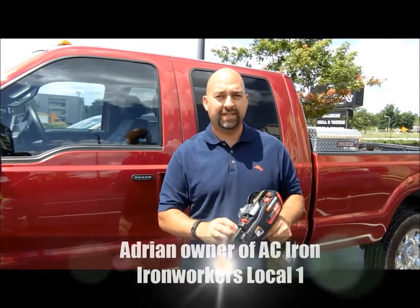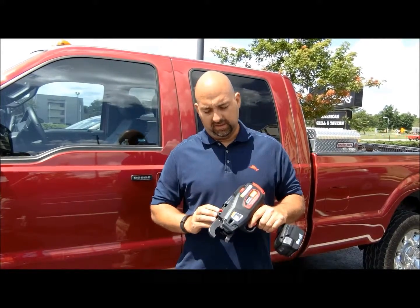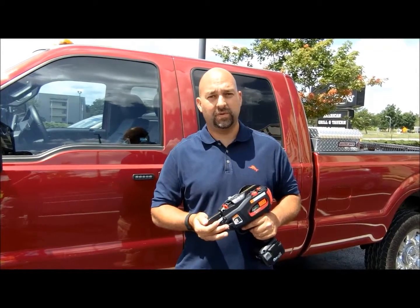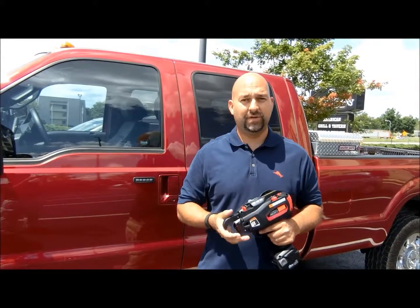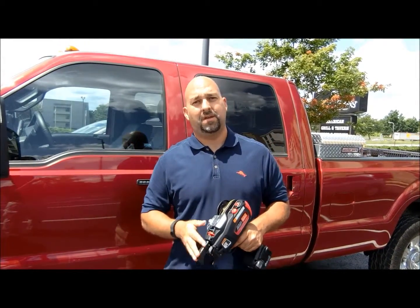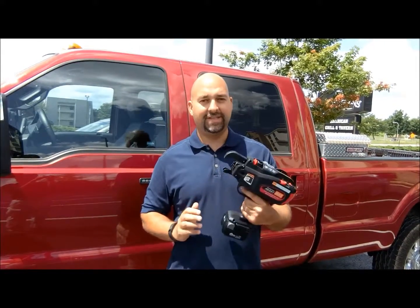My name is Adrian Kevlaro, I own AC Iron, based out of Chicago. We do a lot of transportation work, we run between 10 and 20 million in work a year and install a lot of rebar using these.